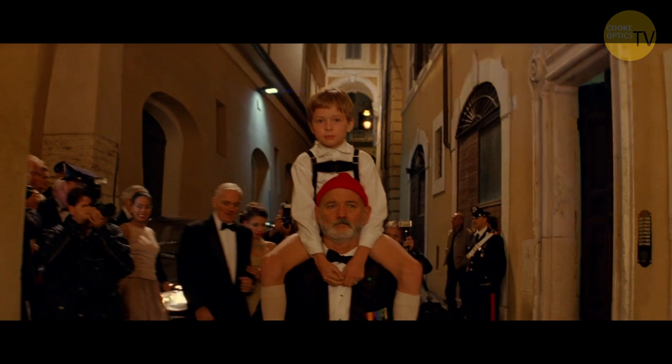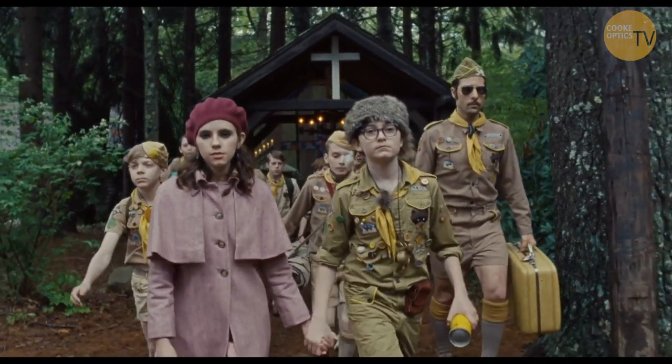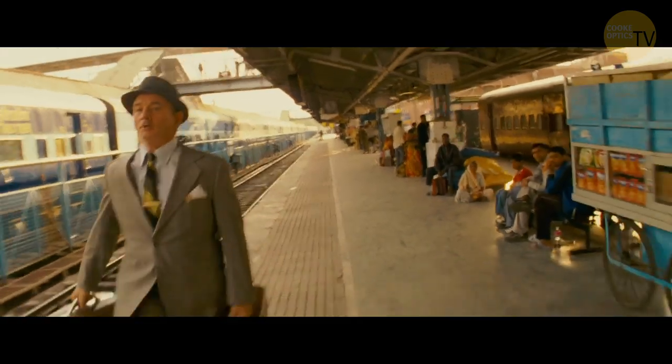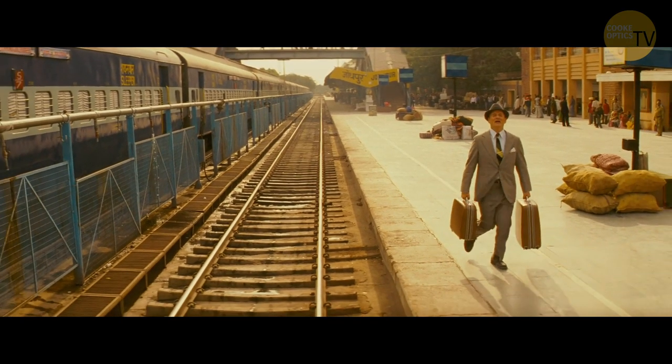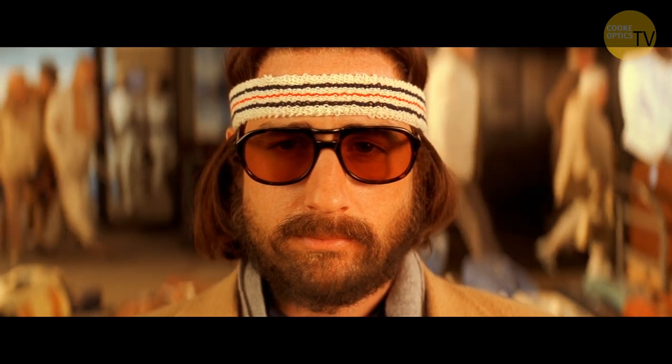Wes uses slow motion as a way to really accentuate what that character is feeling at that time — it makes you stop and examine it more closely. He chooses those moments very carefully. Like when they're running to the train and Adrian gets on — it's a big moment, and you realize this is who we're really gonna follow. Wes just feels that by slowing down the image, it really accentuates and points to that shot as an emotional thing.